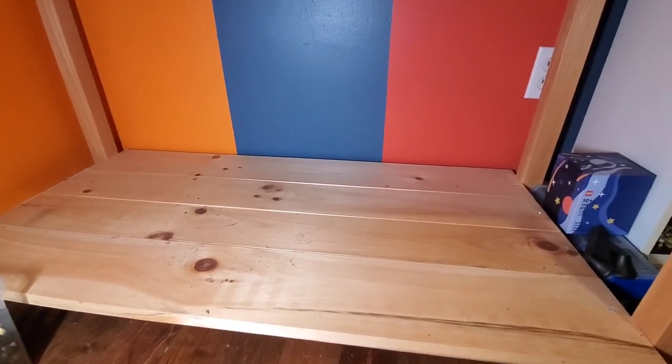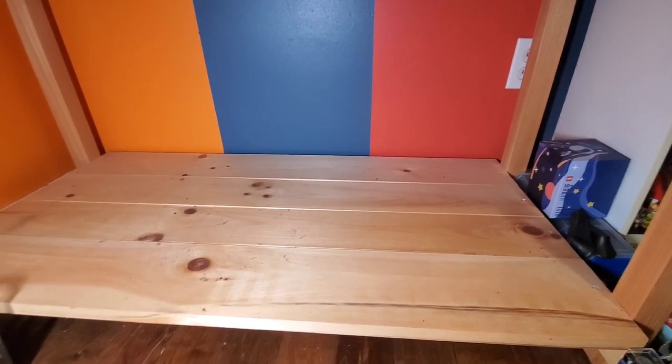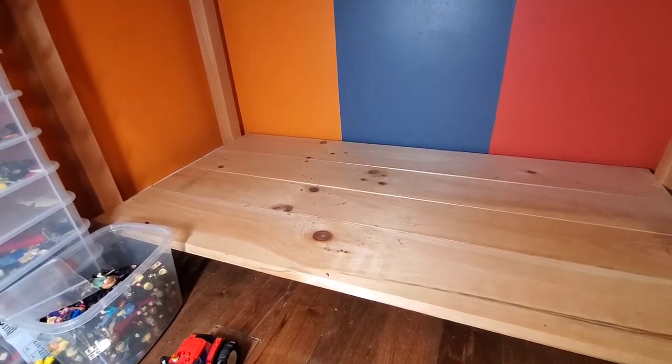So now it's time to start decorating, but first I need to quickly go get some supplies.